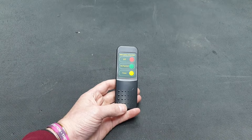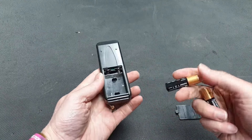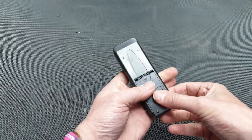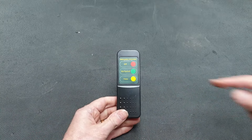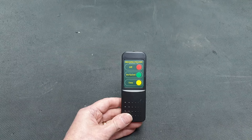Next up is the remote control. It's powered by two AA batteries, which you don't get with it — I've borrowed some from toys. The batteries go in and the back slides on. It's got three buttons: off, on, and speed selection, plus a timer button. I'll show the full functionality in a minute.